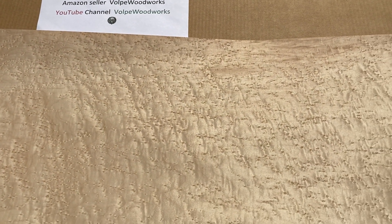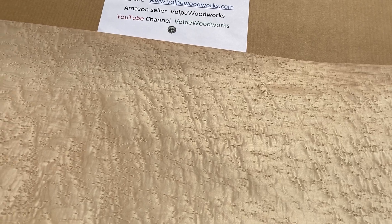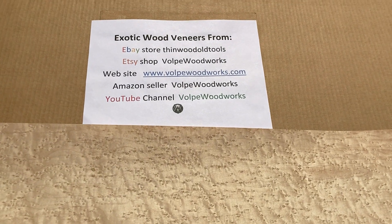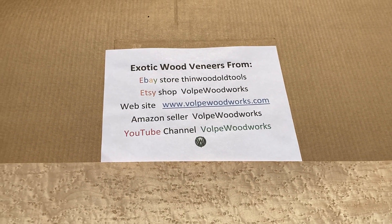If you have any questions about using veneer or selecting veneer for a project, please reach out to me by email at tom@volpewoodworks.com. I'm always happy to advise. Please check out my YouTube channel — I have plenty of how-to videos on using veneer.